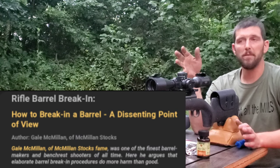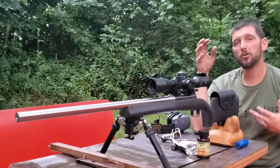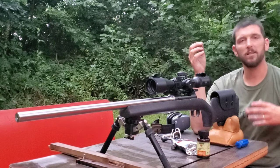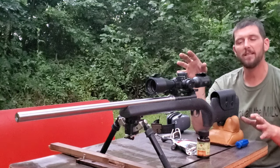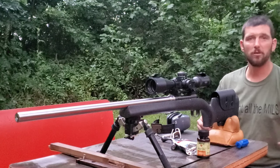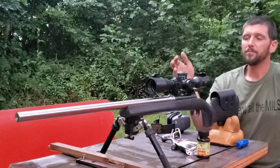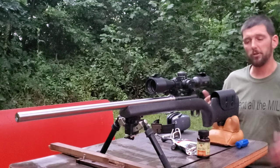In that article he said he believed barrel break-in was somewhat of a myth. He'd been told by some other barrel manufacturers that a lot of people push a certain break-in procedure because — say you have a barrel that's only good for 1,200 rounds — if you're talking the customer into spending 25 rounds breaking it in before they even start working up a load, right off the bat you're taking 25 rounds off that barrel's life, and they'll have to come back and buy a new barrel sooner. His opinion is one I very much respect.